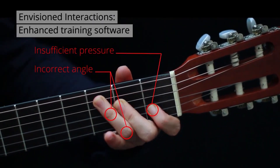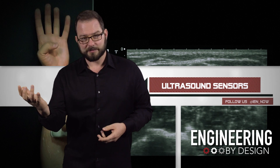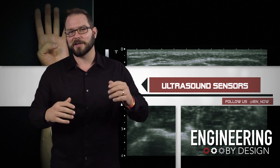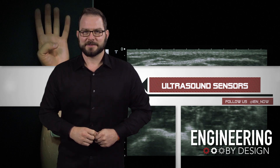In one particular example, the sensor could determine if you were holding a guitar string with the right amount of pressure or at the correct angle. Because that's what we need — more amateur guitar players singing about their feelings.